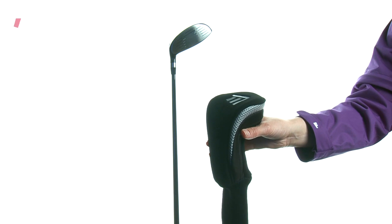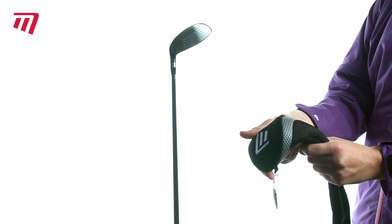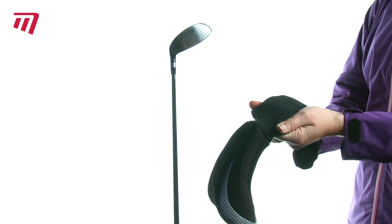Looking to safeguard your fairway from the elements and those nasty scratches? The Headcase Fairway Wood Cover from Masters will do the trick.